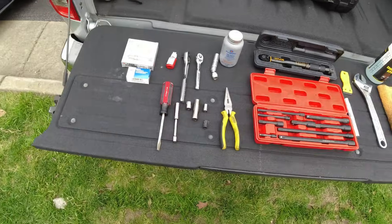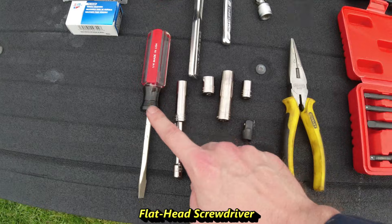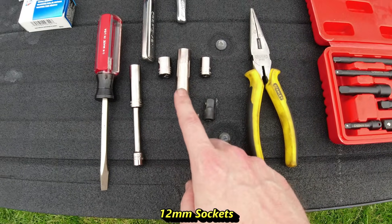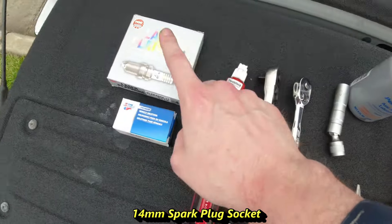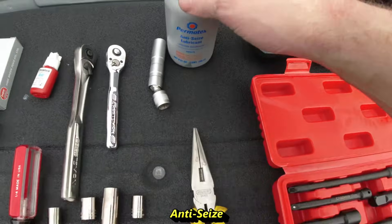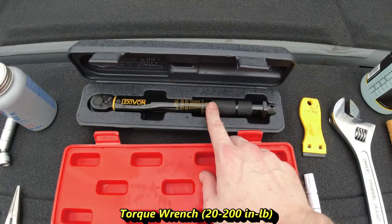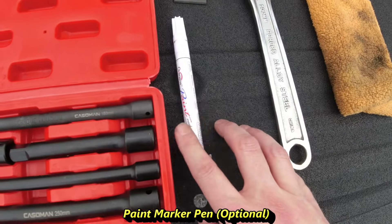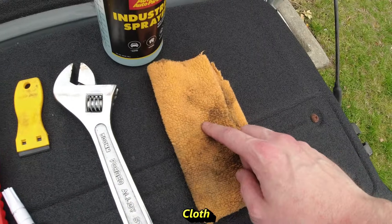We're going to knock this out today. The products we'll be using: spark plug and PCV valve, thread locking compound, flathead screwdriver, socket wrenches, 10mm and 12mm sockets, 14mm spark plug socket (because these are tiny spark plugs), anti-seize for the spark plugs, needle nose pliers, torque wrench, extensions, plastic scraper, paint marker, adjustable wrench, soap and water solution, and a cloth.